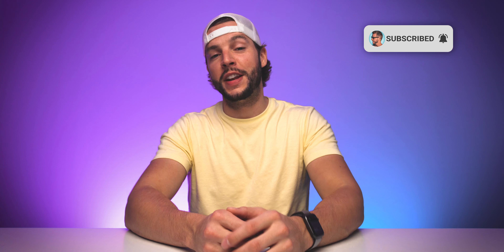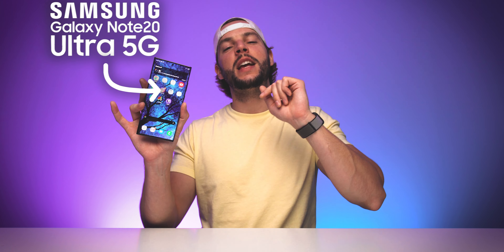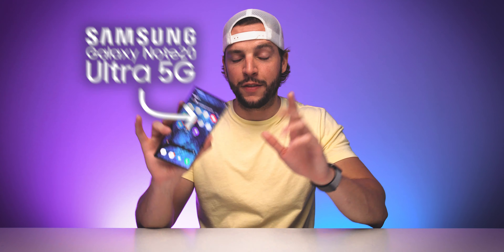What's up YouTube, it's your boy B-Mac. If this is your first time here to this channel, welcome, thanks for stopping by. Make sure you smash that subscribe button with all notifications turned on so that you never miss another video on this channel. And if you've been here before or if you've already subscribed, welcome back. Today, yes, we are reviewing the Samsung Galaxy Note 20 Ultra 5G smartphone.